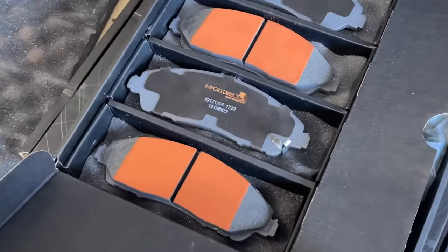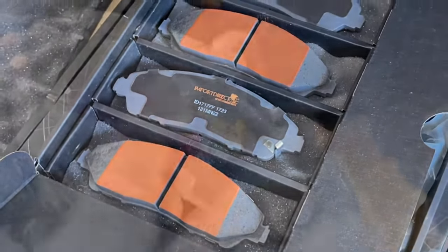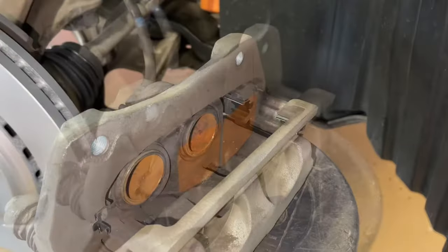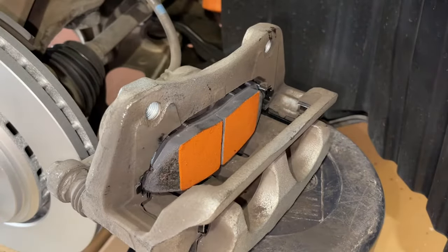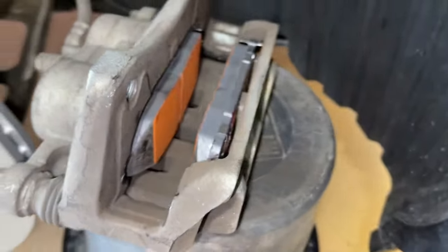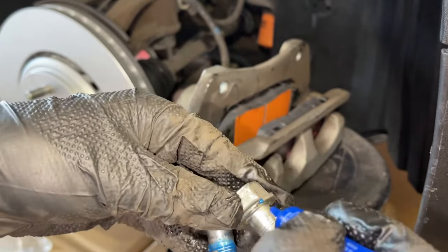Now we're going to take our brake pads — you'll notice they have this little piece that comes up, and that goes on the inner side closest to the pistons. We're going to get some high temperature grease and put it on the back side. We can now slide our brake pad in — they go in pretty straight. We're going to put the clips in in a minute. We'll get both of these in and make sure they're spread as widely as they can be. Now we're going to put Loctite on our bracket bolts.